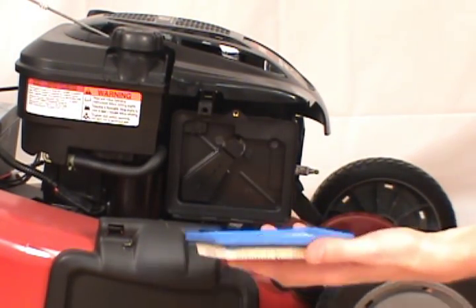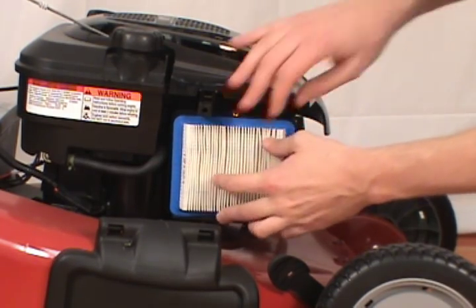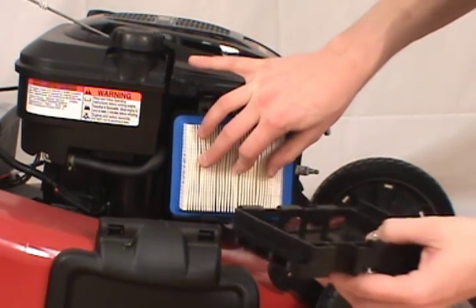Take a new air filter and place it back into the air filter base. Finally, reattach the cover.